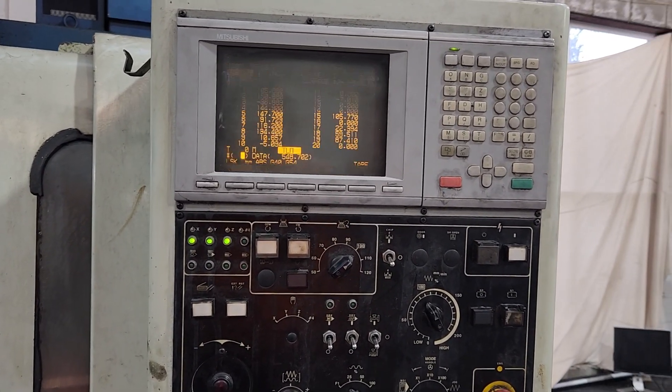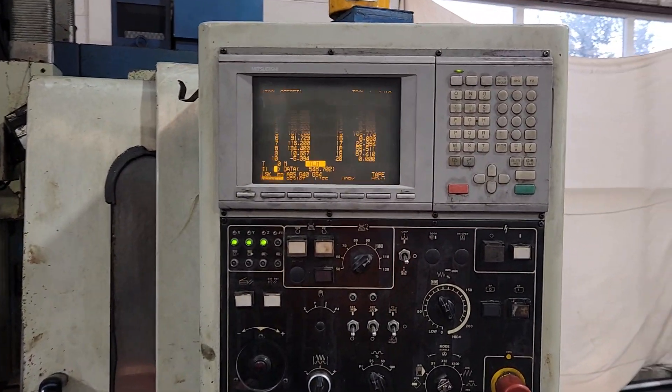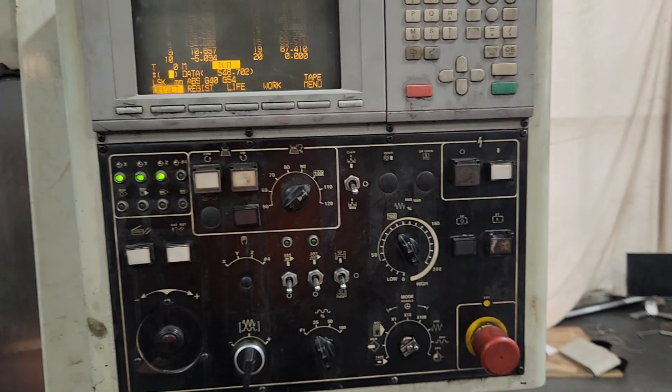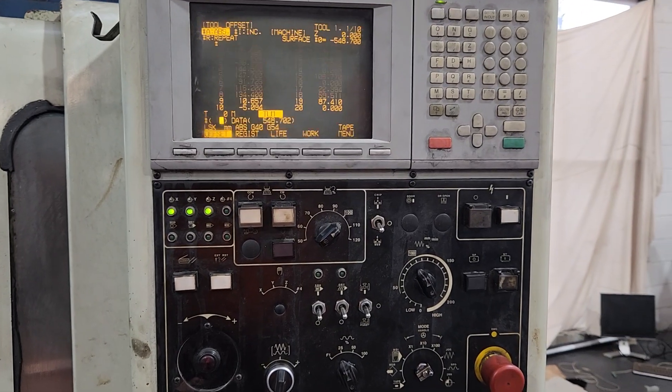Hi everyone. If you are using a Mitsubishi control — the older control, the classic one, MELDAS 520 — and you don't know where the optional stop is, this video will show you.